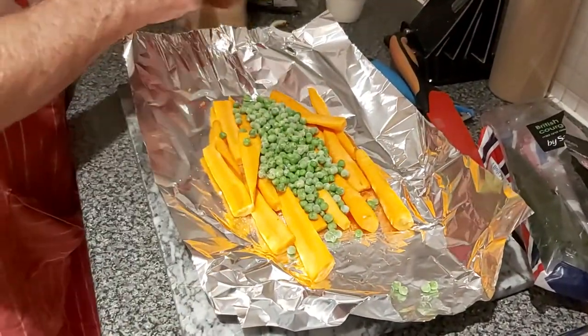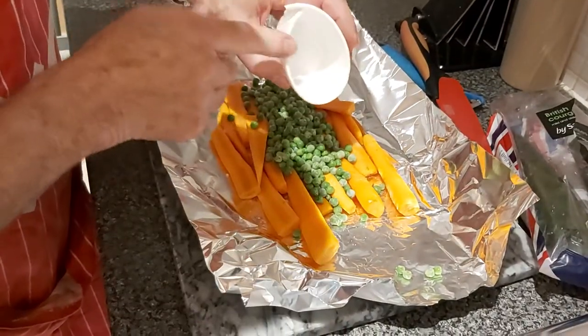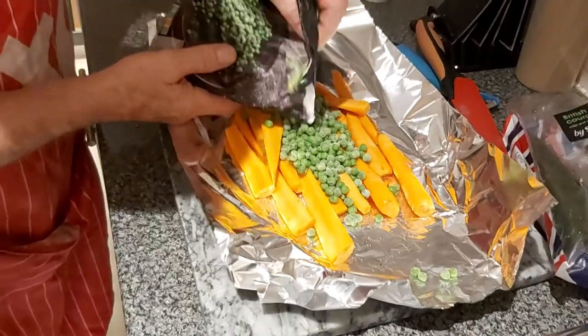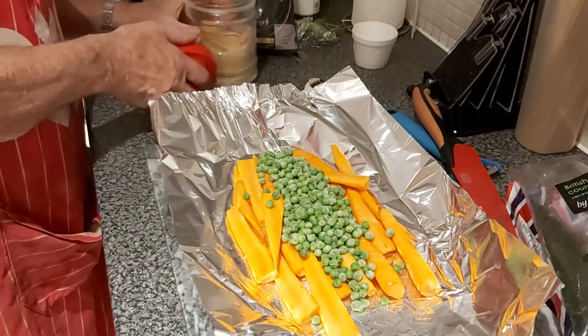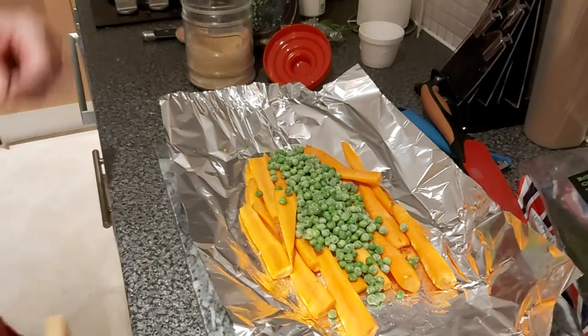We're gonna steam these. Let's dress them up a little bit with carrots and peas. Frozen peas. No excuse for not having tasty peas when they're done like this. They always come out nice.